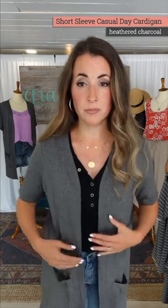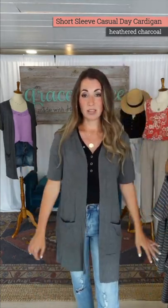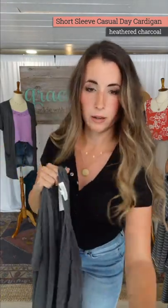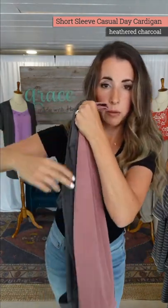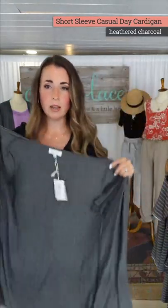Nice deep pocket — throw your phone in or whatever. Sandy, the sleeve length is fabulous — it covers if you want to wear a tank but want the coverage, like this mannequin in the back wearing a cami but wanting coverage. This is a great solution for that. Look at how pretty the gray is — we have the rose up here too; just in gray for now, but if you love it we'll try to come back with it again.